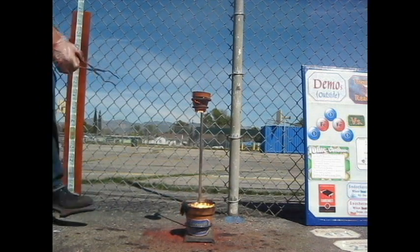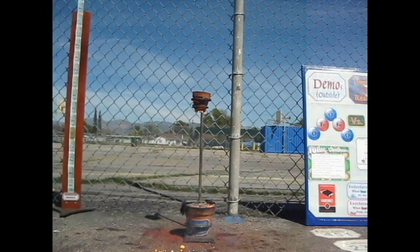Look, look at this — molten. Oh, look at that. That's why we have a circle. Look at that.